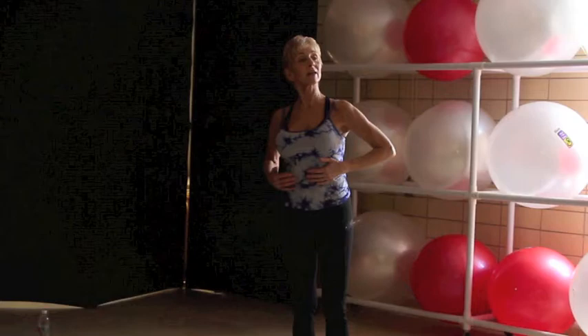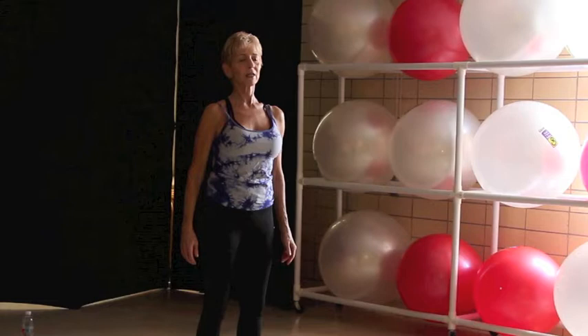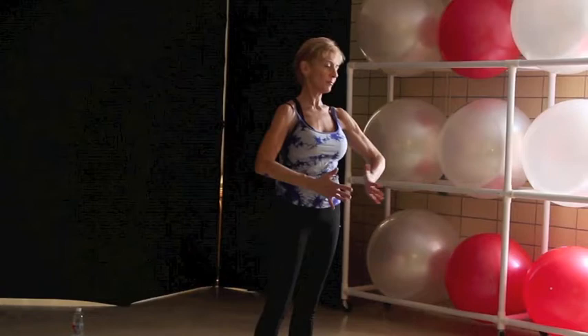We always want to enhance and increase our breathing capacity, so now we're going to slowly exhale for eight, seven, six, five, four, three, two, and one — and take one more sip out.